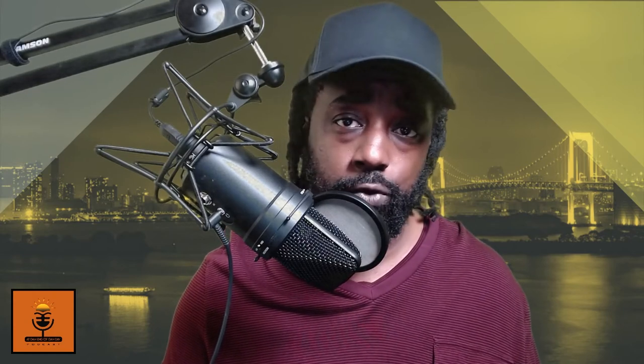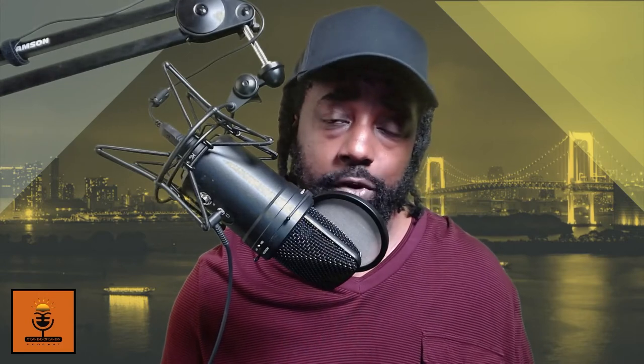I definitely appreciate everybody coming through the channel, checking out the videos — whether it be a review, an unboxing, or what I'm really here for: giving you the real, giving you the truth. Anything, you know — my Lord and Savior Jesus Christ. If you don't know, then now you know.